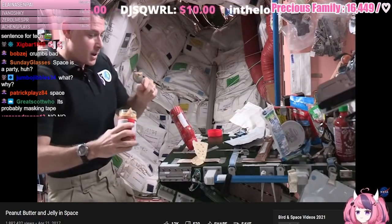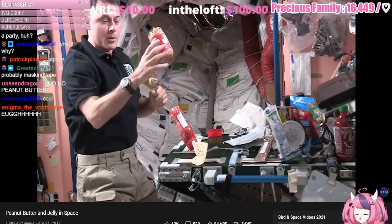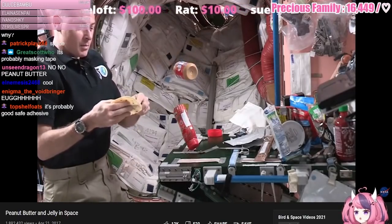I'll scoop out some peanut butter for my sandwich. I've got to stick this somewhere otherwise it just goes floating away too. But just for now if it's just a few seconds like this I can just leave it and let it float. I'll spread the peanut butter on my sandwich.